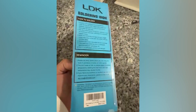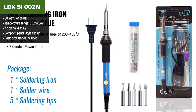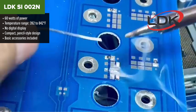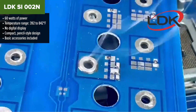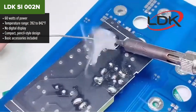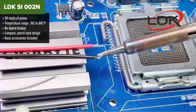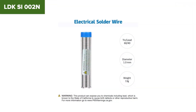Next up, we've got the LDK Soldering Iron Kit — a small step up from the Placebo, but still sitting in the lower end of our ranking. Like the Placebo, it delivers 60 watts of power and includes some handy accessories, all in a compact, lightweight design. What sets it apart slightly is the more ergonomic, pen-style build. It warms up reasonably fast and offers adjustable temperature control, though you're dialing it in by feel since there's no digital display.